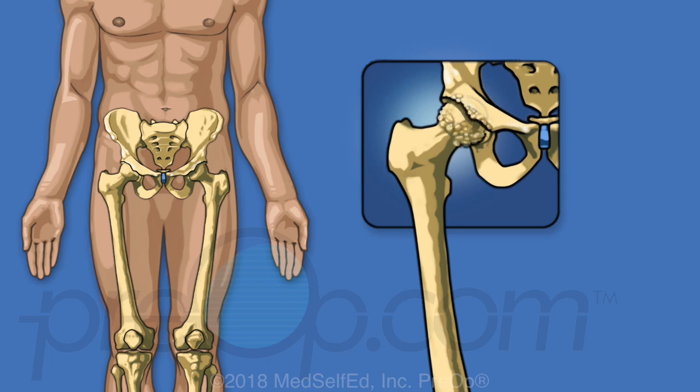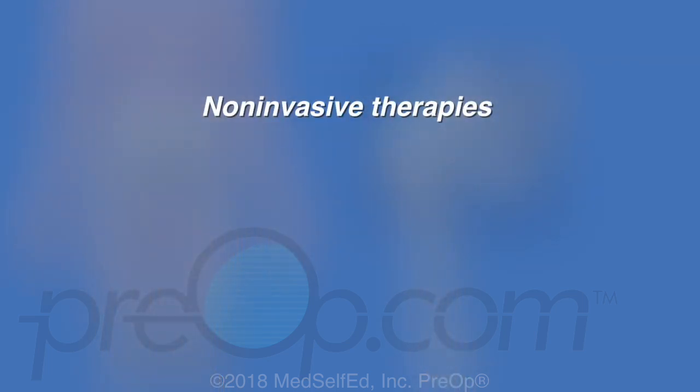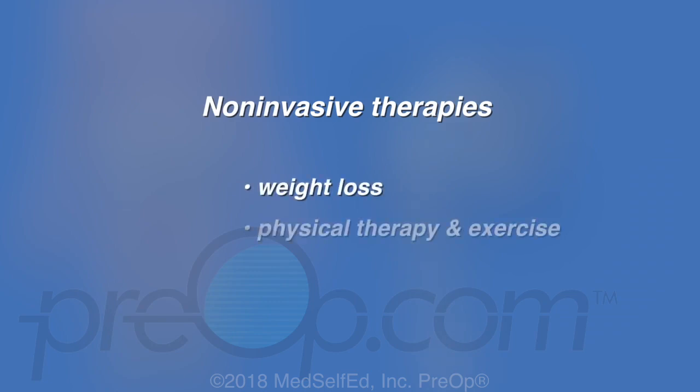When cartilage becomes damaged or wears down, the bones rub together. Moving the hip joint becomes painful and difficult. This type of damage is called osteoarthritis. Non-invasive therapies that may help manage pain and improve movement include weight loss, physical therapy, exercise and medications.